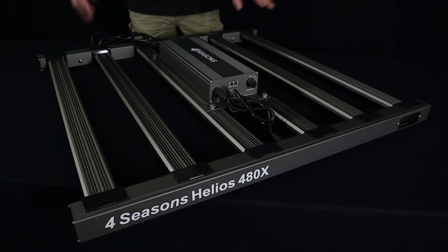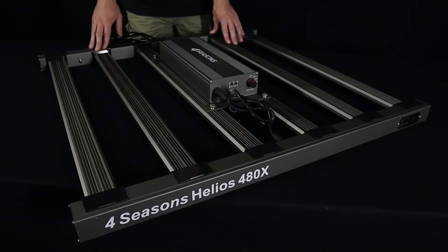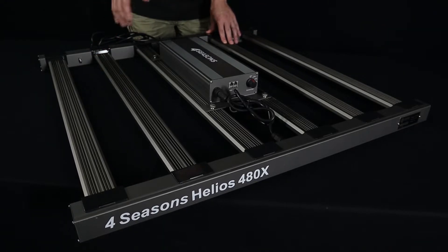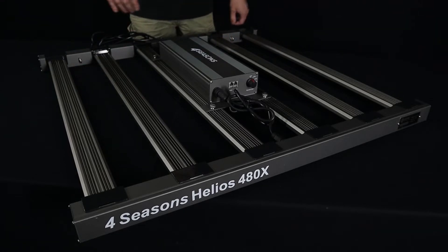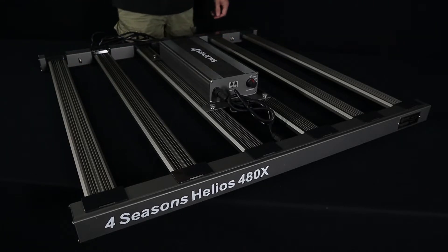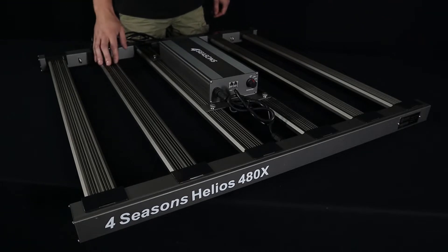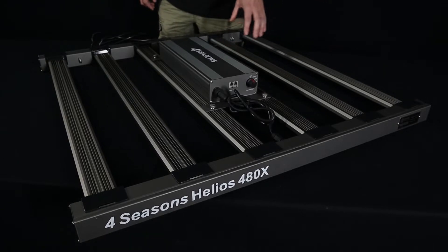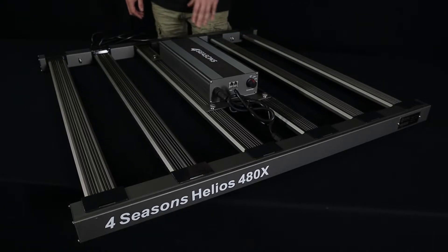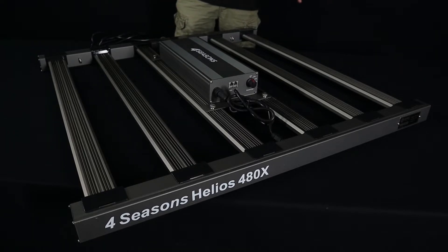Now we're going to discuss the design features of the Helios 480X. Across the entire Helios range they've used even spacing between the LED bars, done for a few reasons. This is offering optimum airflow and cooling for the passively cooled LED bars, keeping them running at a good temperature. If you have additional airflow in the room it will help them run a little bit cooler, but they are designed to run passively cooled without any airflow just fine.